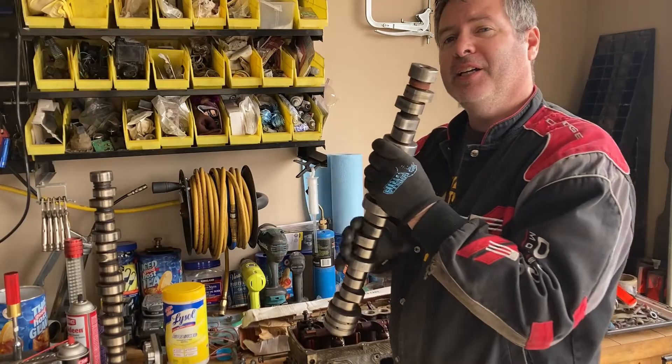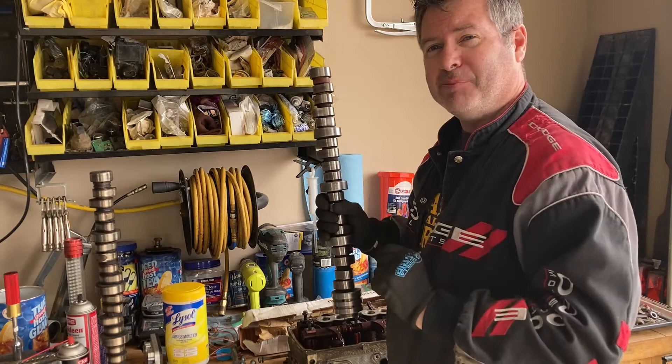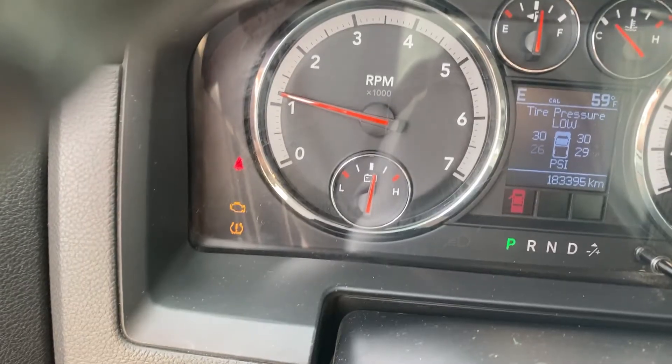Slide a 6.4 back in it. Slide a 6.4 back in it. Slide a 6.4 back in it. Engine light is flashing.